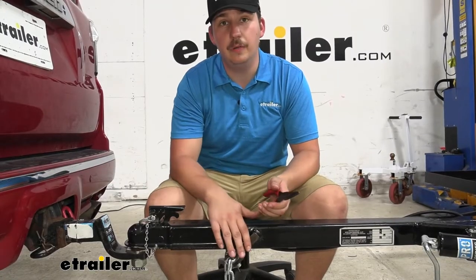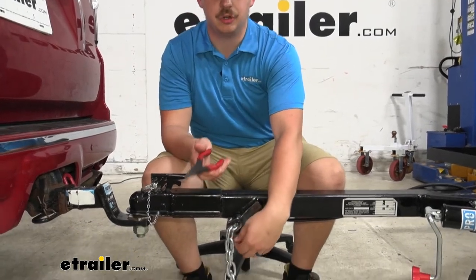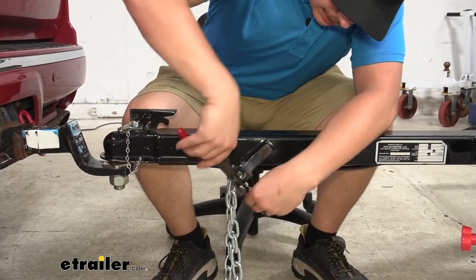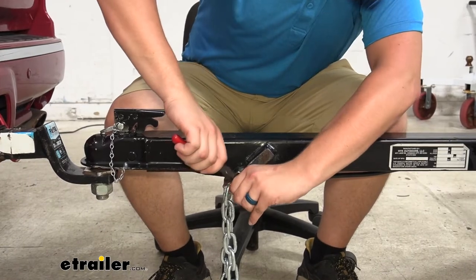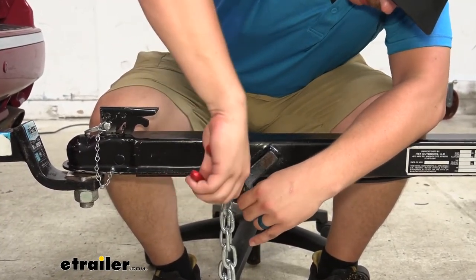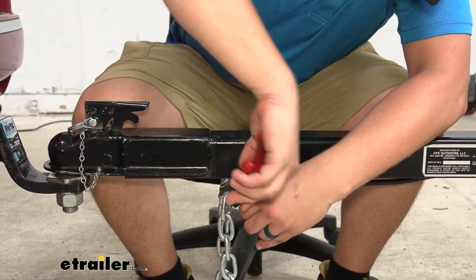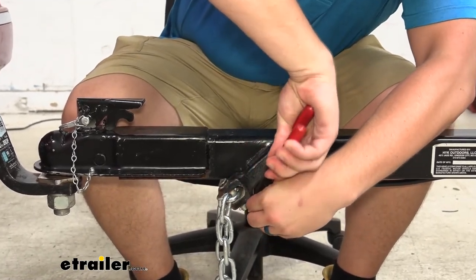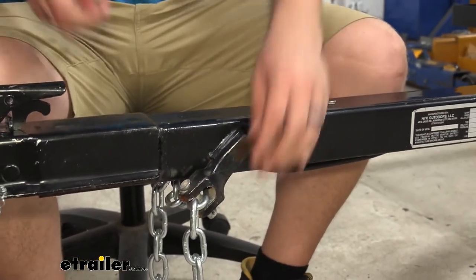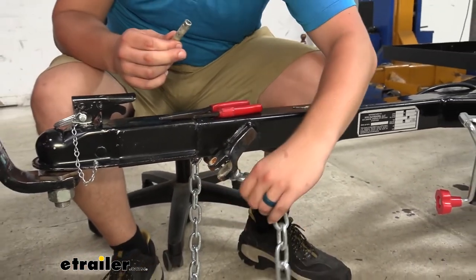To get started with our installation, we're going to remove our old safety chain first. Now there's not really anything wrong with these ones, but we wanted to show you the process. For this trailer today, we're actually going to have a cotter pin on the end here, so we'll just take some needle nose pliers. We can bend those ends back together here, get those bent back straight so we can pull it through and free up the chain. Once we've got that out, we can pull this pin out and then free up the safety chain on the other side too.